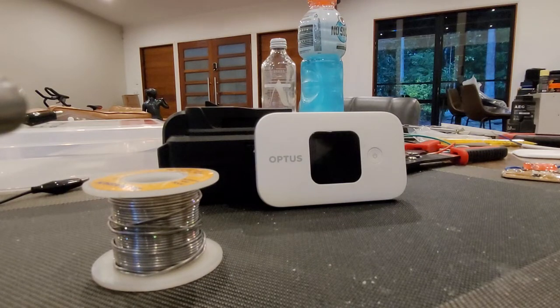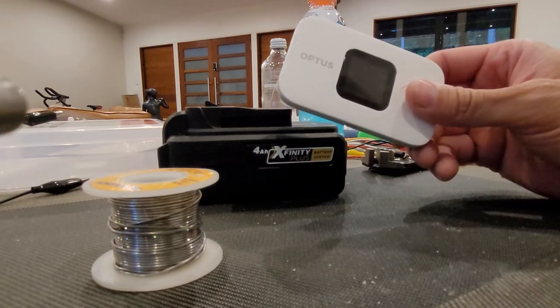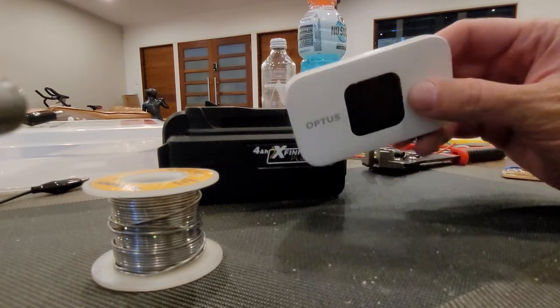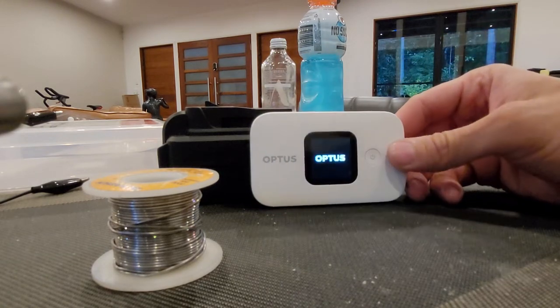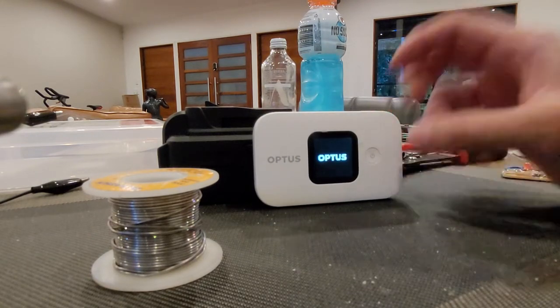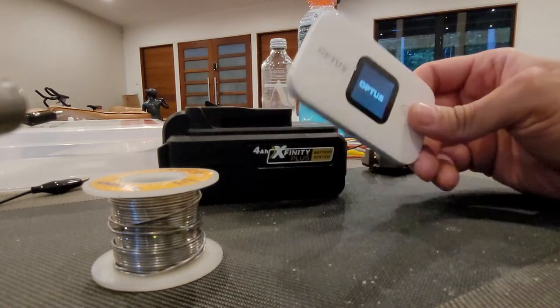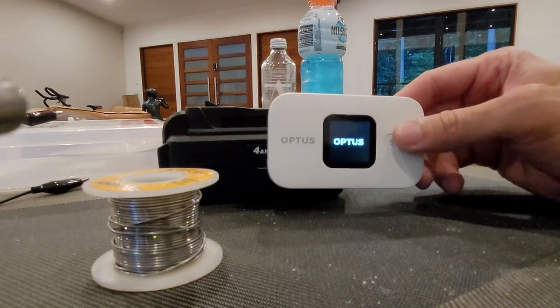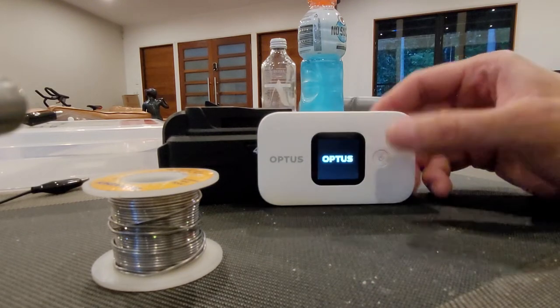Hello guys, I just wanted to make a little video showing you a dummy battery that I made for this little portable modem that I picked up a couple of weeks ago from Optus. I picked it up for five dollars with 50 gig of data, which I think is because they are getting rid of the old model — selling out all the 4G to start using 5G.